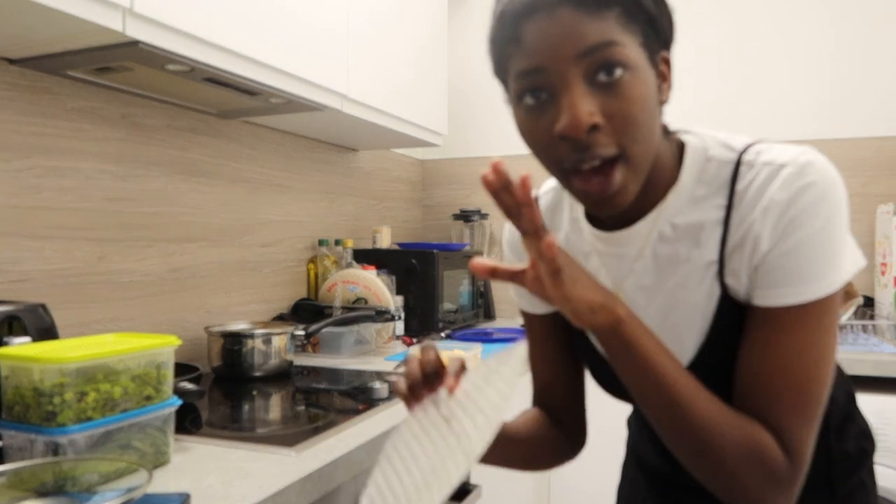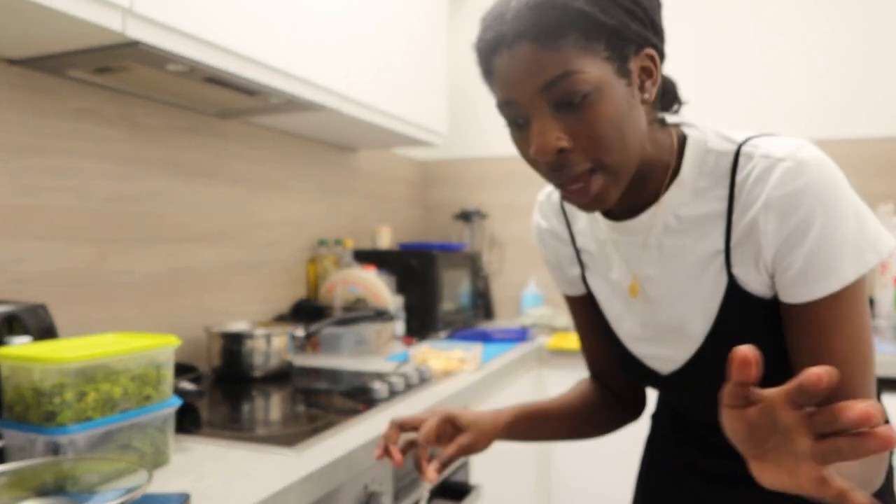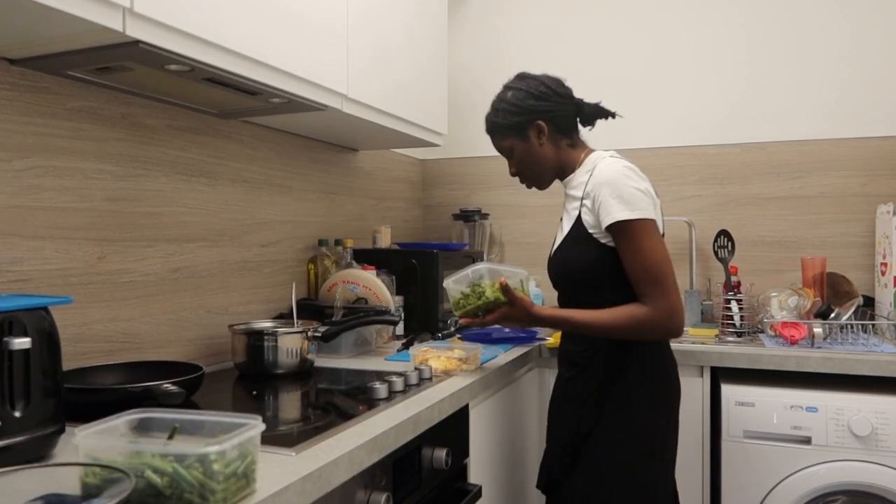This is a warning to all the people that really enjoy spring rolls: I am not an expert whatsoever and I can't even roll properly. So please, if this is too much for you, go ahead and exit the video. I don't know what I'm doing.